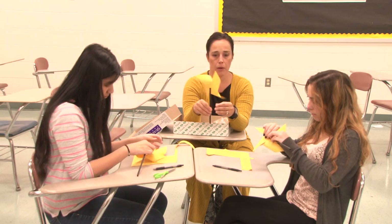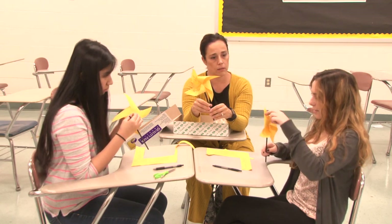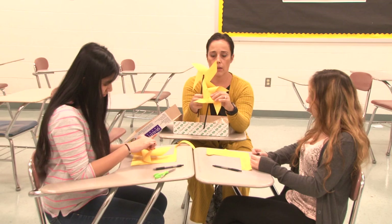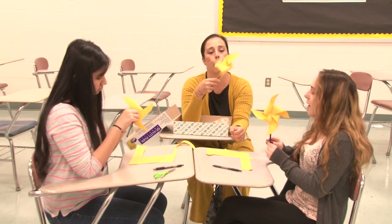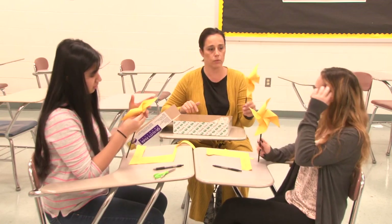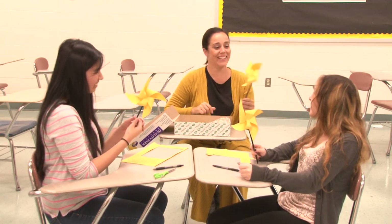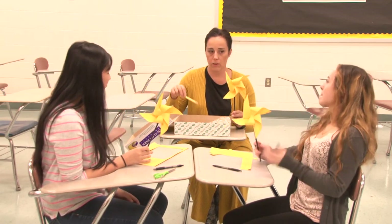We can talk about what powers you and wind energy. It looks pretty good — you should be able to blow on it towards the center and have it spin. Try blowing towards the center. Mine was actually moving just walking down the hall — it moves with just the slightest breeze. Pretty easy, right guys? Thank you.